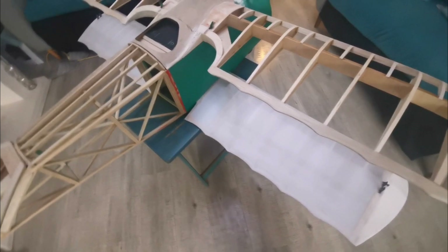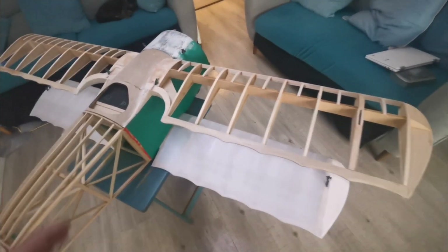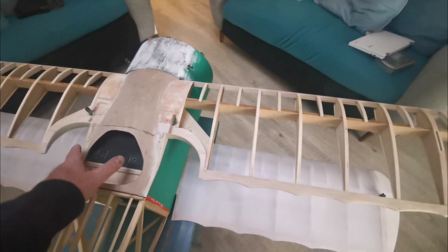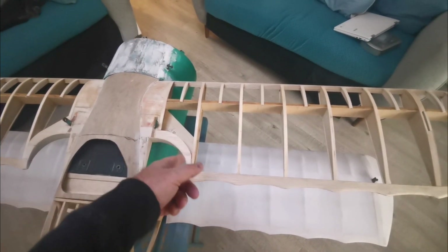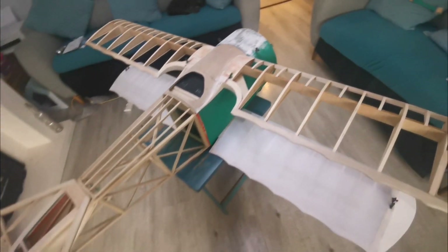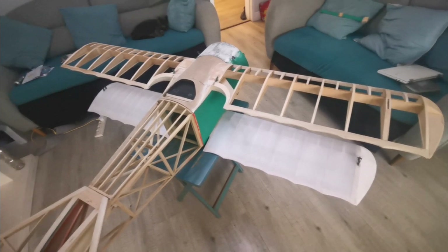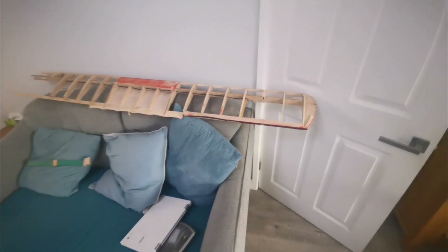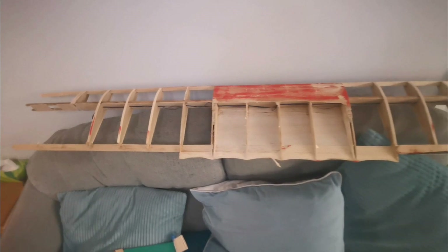The lower wing's been covered, although it hasn't been doped yet. And the middle wing has been substantially changed with these cutouts being added into the design, which I think dramatically improves the look of the thing. However, this is where it gets interesting because that's all that's left of the upper wing.